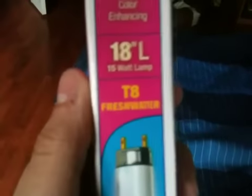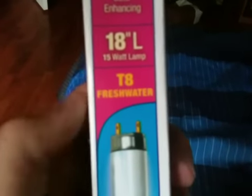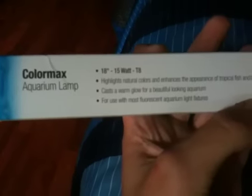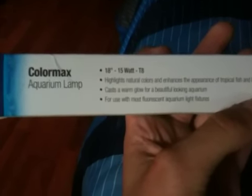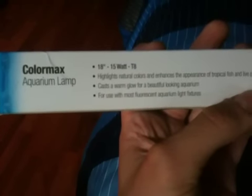I didn't make that up. ColorMax, same thing. It's 18 inches, 15 watt lamp — which isn't really a lamp, it's more of a light bulb — T8 Freshwater. It says all the stuff: highlights natural colors, casts a warm glow for beautiful looking aquariums. For use with most fluorescent aquarium light fixtures.